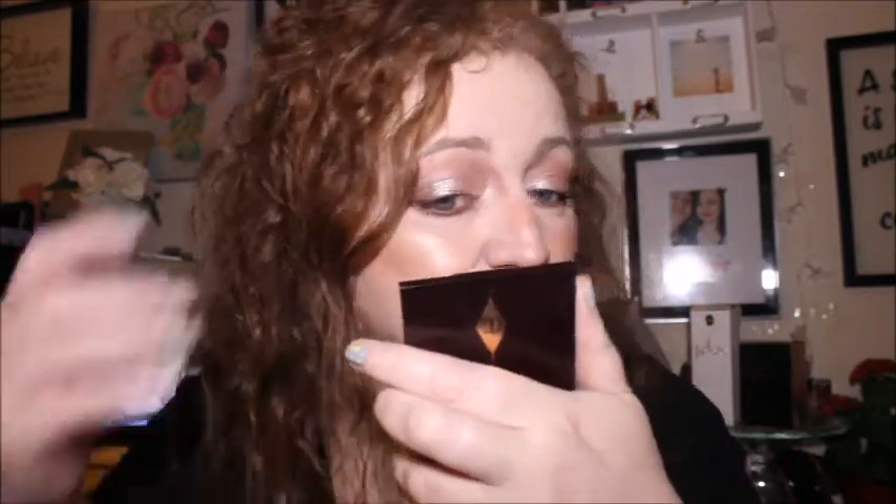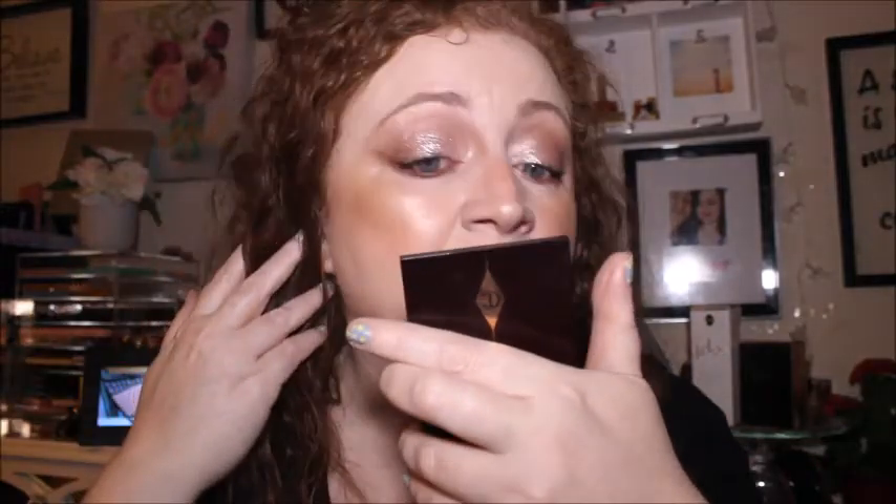I'm going to be experimenting with lipsticks as cream blush really soon — if I've got lipsticks in my collection that work as cream blush, that's what I'll do. For the face today I've used really inexpensive foundation: the W7 HD and the Primark one. The Primark one is about £2.50, though I don't think they stock it anymore — it's my project pan foundation.